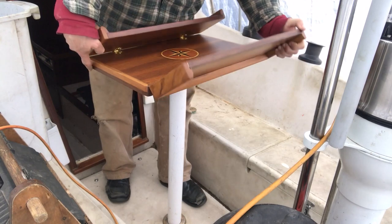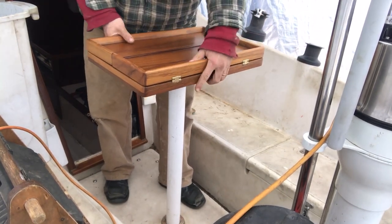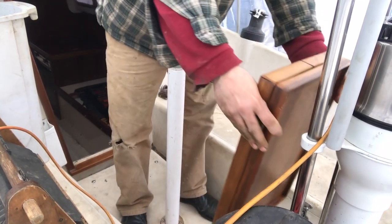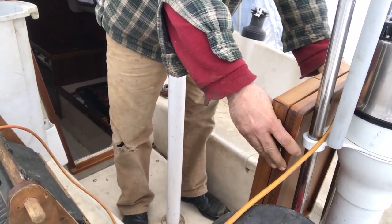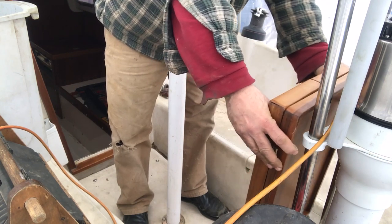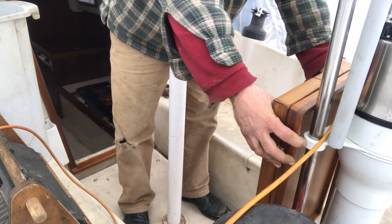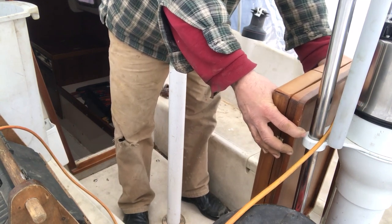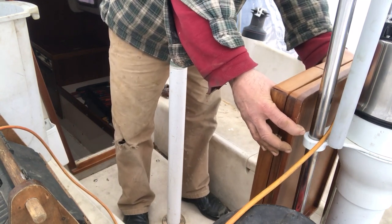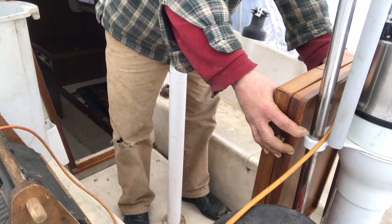The original Edson table that inspired this table actually has it hanging on the pedestal guard. I would probably need to make it a little smaller because it sticks out an inch on either side and restricts access to getting by, but it's still a possibility — not too bad.